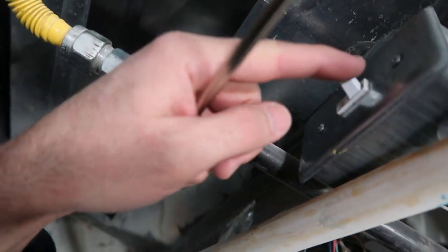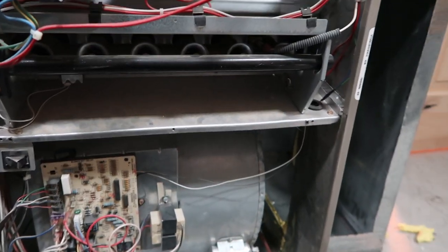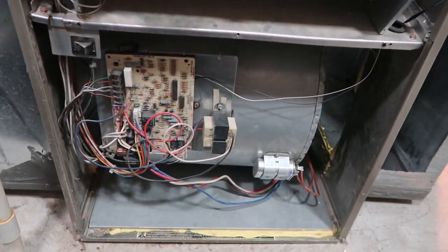Make sure that this is in the off position. If you have a switch like that, it's going to turn off the power to the furnace, because you don't want to mess with this while it's on.